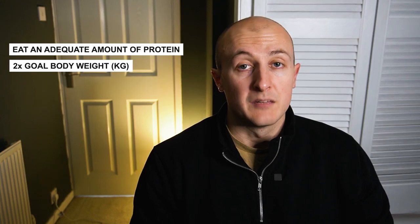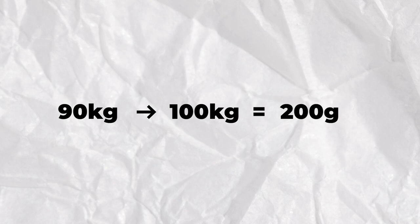Working in the gym is obviously needed for this, but a massive factor is your nutrition. I'll give you two main points which would be the foundations for increasing your weight and muscle mass. Firstly, you need to eat an adequate amount of protein. You can eat all the food you want but if you're not eating enough protein you're just going to get fat. As a ballpark, you're going to want to eat two times your goal body weight in kilos of protein. This is potentially a touch high but we'd rather go slightly over than under. So if you weigh 90 kilos and your goal is to be 100 kilos, you'd want to eat 200 grams of protein a day.